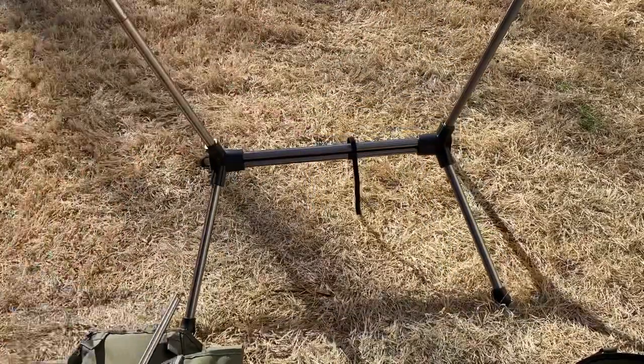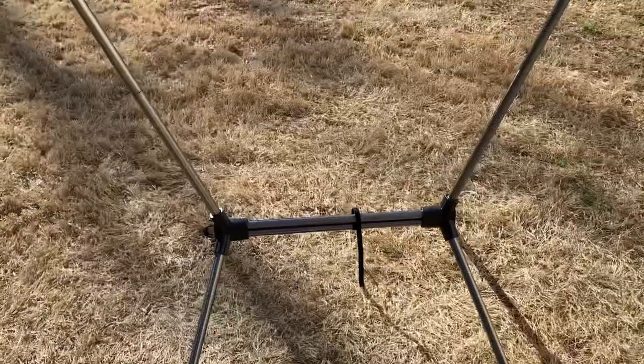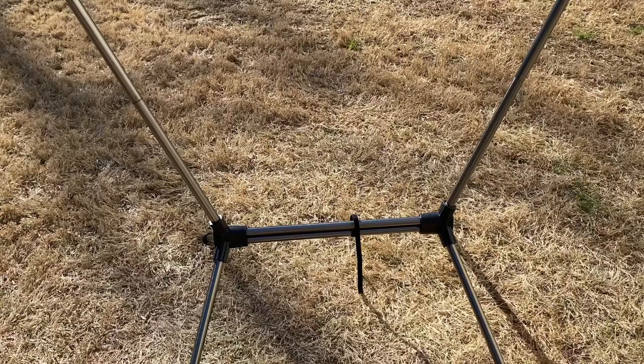There you have the base set up. I'll put the dimensions and weight down below — I forget exactly how much it weighs, but it's not that heavy. It will hold 330 pounds, which is another reason I like this chair a lot. As I've said in previous videos, I'm a bigger dude — I'm 250 pounds — and this chair holds me great.